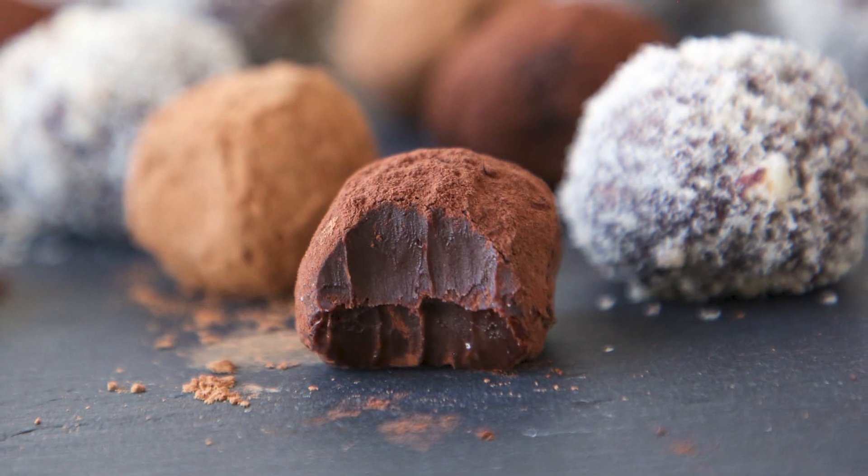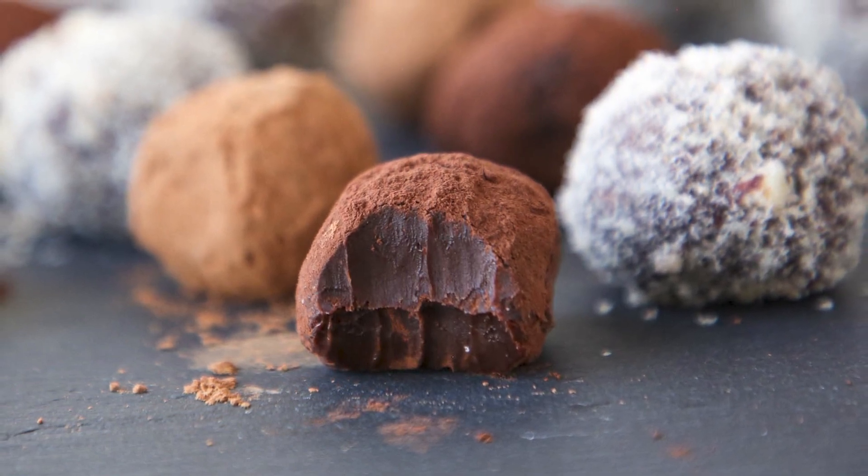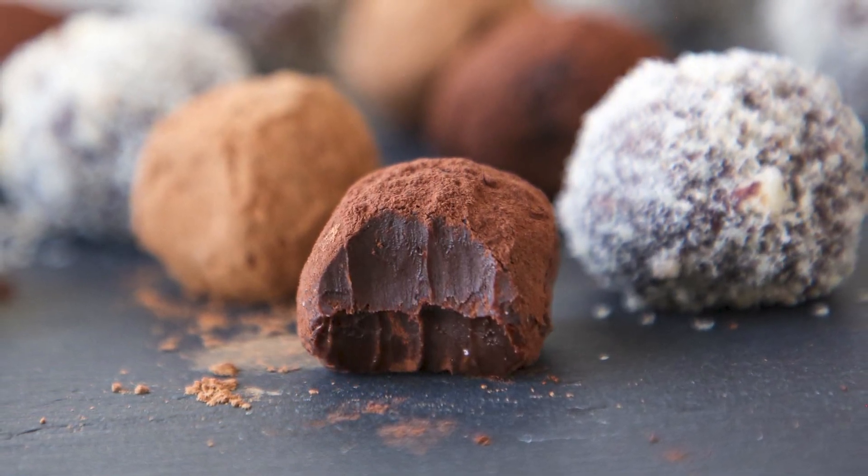Today we're going to make dark chocolate Nutella truffles. It's an easy rolled truffle recipe that only has four ingredients, one of which is salt, and it comes together super fast.